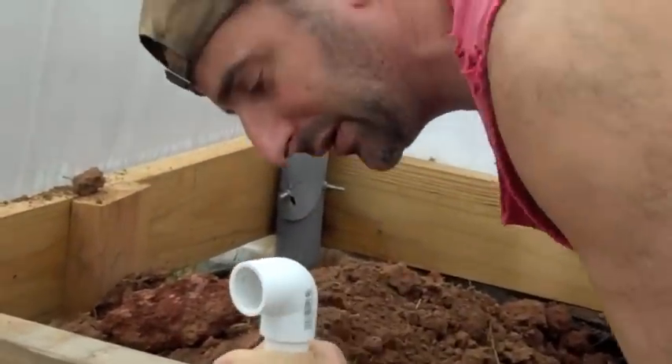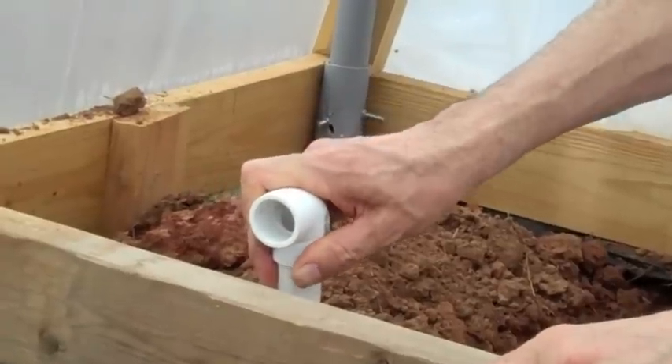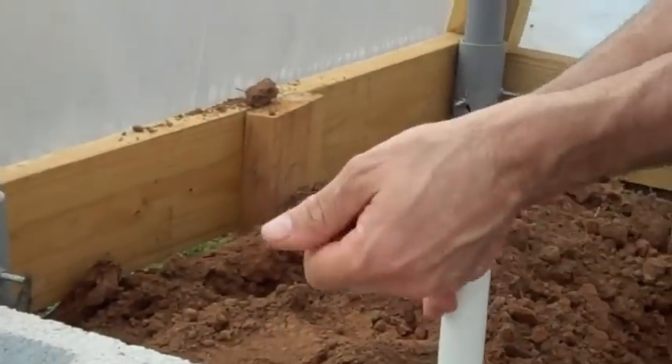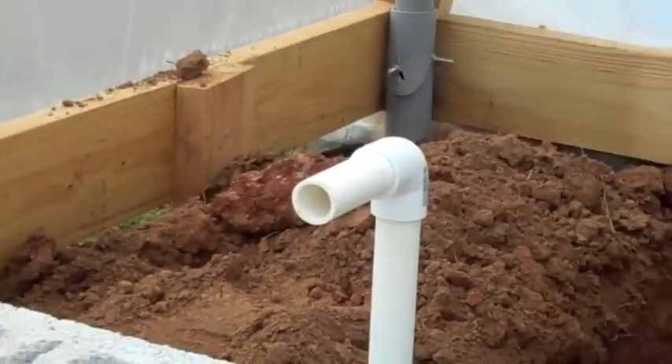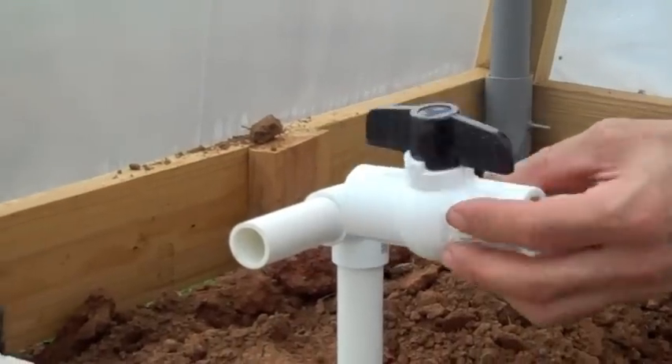Adjusting the elbow until it's at the right height. Then just another little piece of Schedule 40 pipe with a valve for flow control.